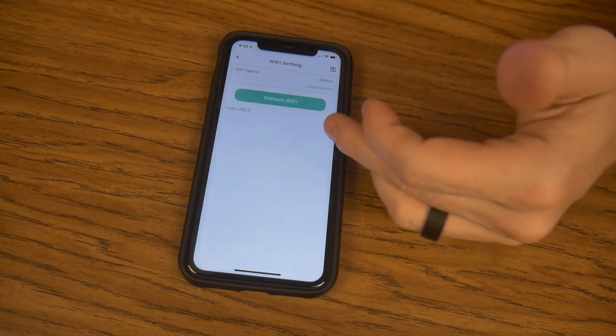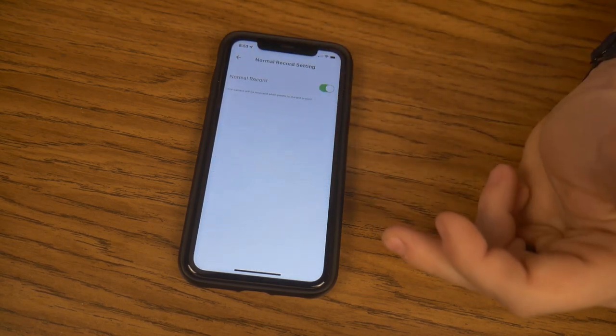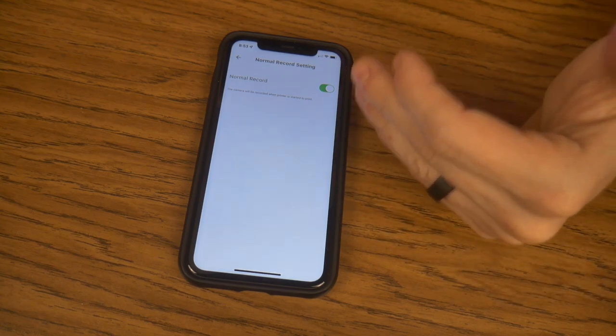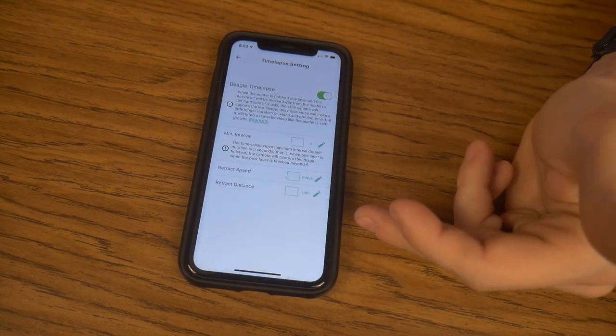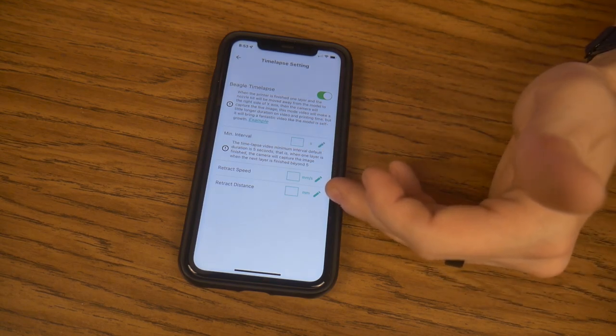Our normal record settings — with this toggle, it has the camera record every time you print. Time-lapse settings: you can set your intervals, and you can set your retracting speeds and distance.